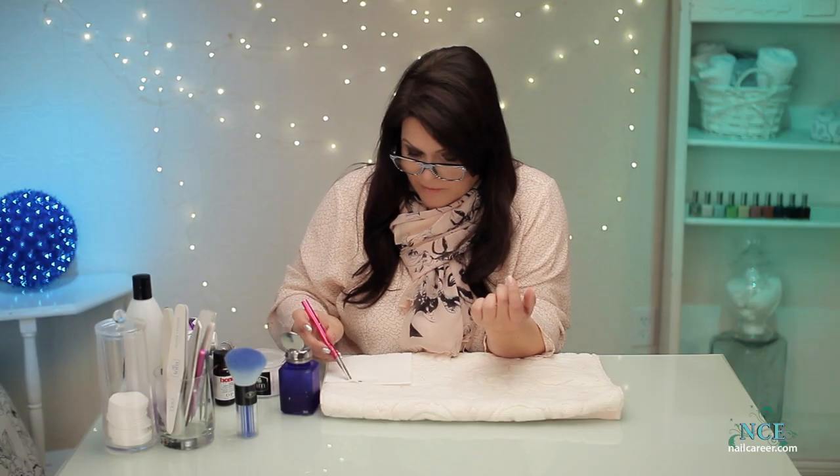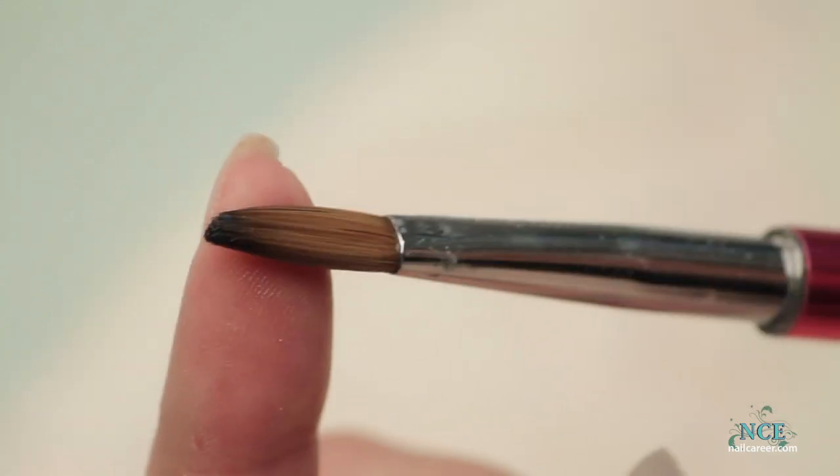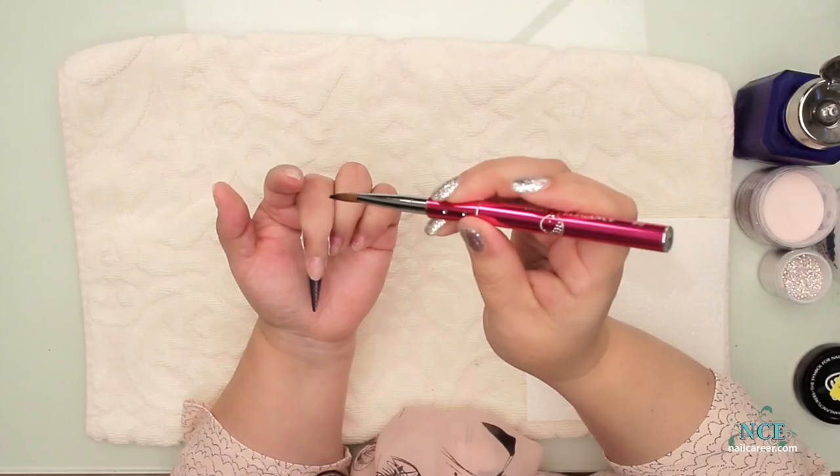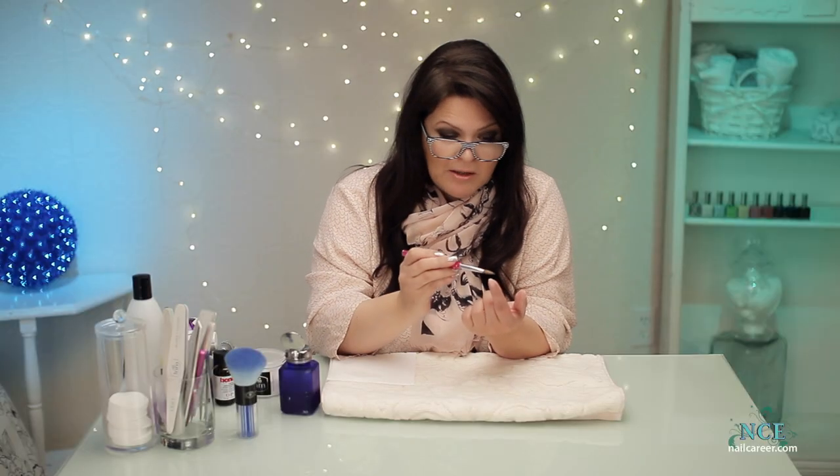Just to mention — some of you have asked about this too — I like to use a number eight oval, and it's a sable or weasel tip, whatever the company that you're buying from uses. I like these brushes because I can really get a crisp French line with it. It's got a nice point on it. There are lots of different shapes you can use and I should do a video on that too.